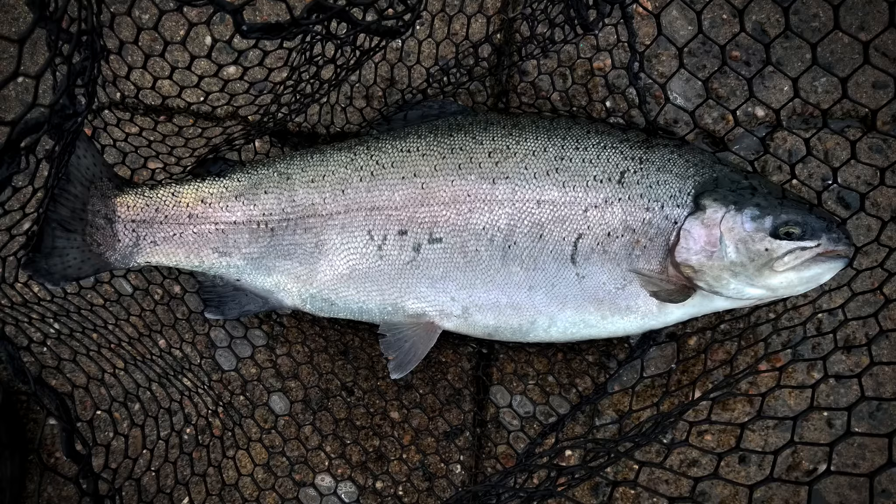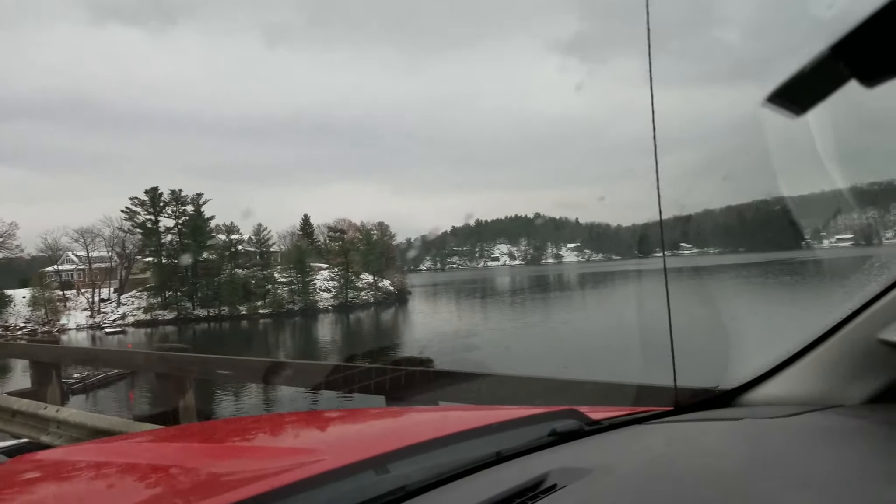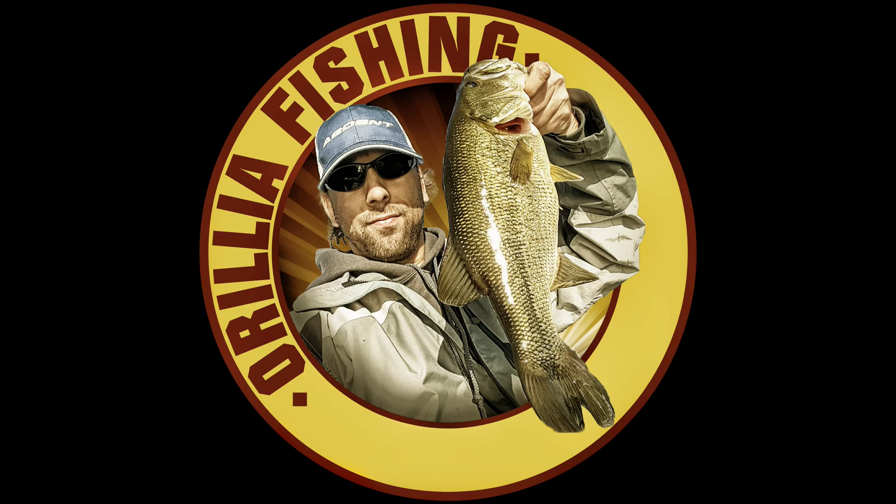All right, camera died. Hopefully you caught that last fish, or at least got it in the net — took a picture of it, I'll throw it up. But yeah, I got to go. My camera died. I am not dressed for the weather, that's for sure. I got rubber boots, tracking through the snow, and I can't feel my toes. Short day — let's get home and warm up. Thank you very much.